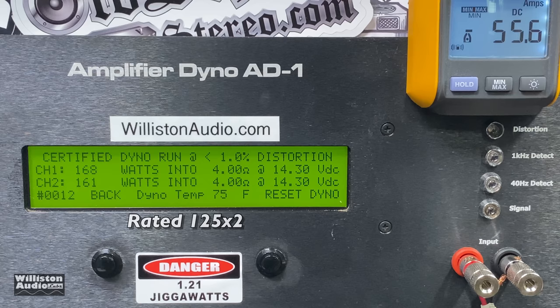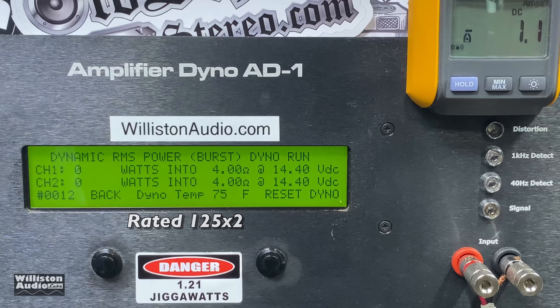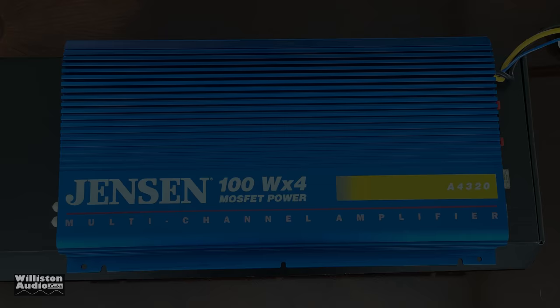We're going to assume Jack is the one who rated the amp — way to go Jack. Uncertified up to clipping, four ohms, two channels: 168 and 161 at 14.3 volts. Dynamic power — sending a pulse tone into the amp: nicely over 200 watts, 224 and 220 at 14.34 volts. Efficiency is 47.4% — class AB is what you should expect. It's amazing this amp still works, almost 30 years old.